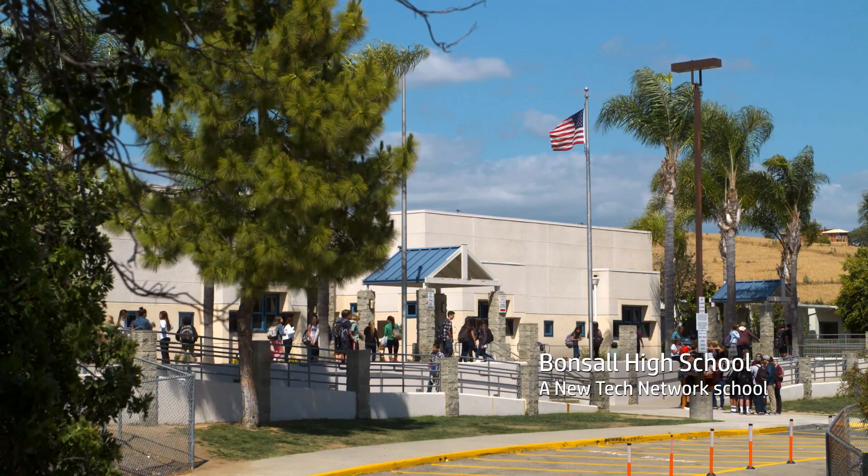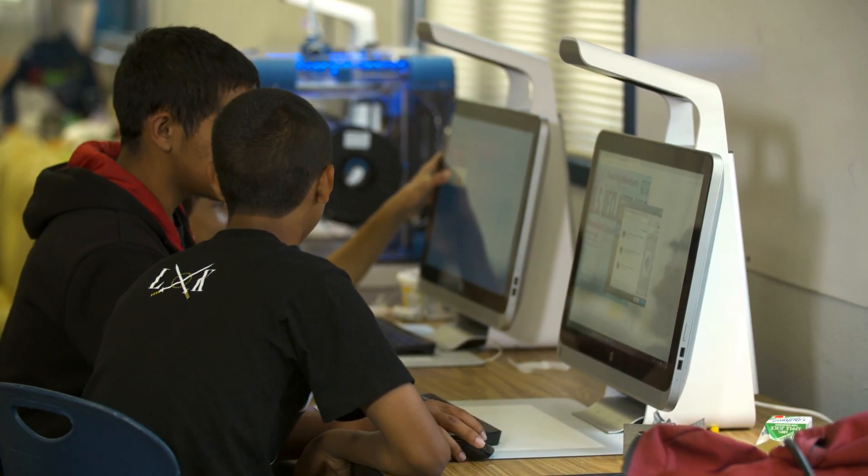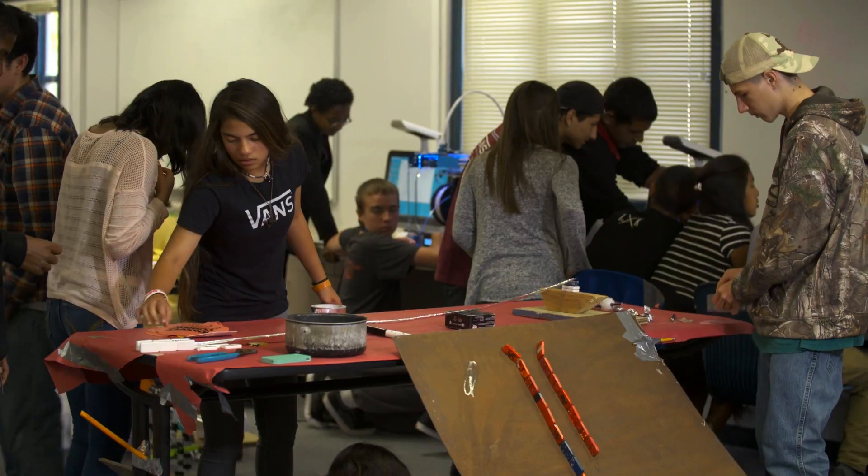Bonzo High School is a New Tech high school. It's really designed to help students integrate the theoretical knowledge of the classroom with hands-on practical learning.